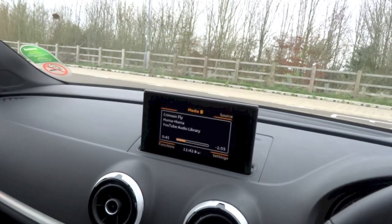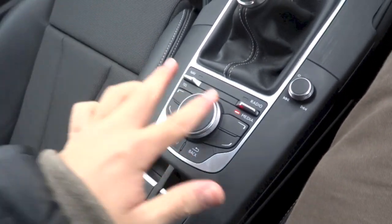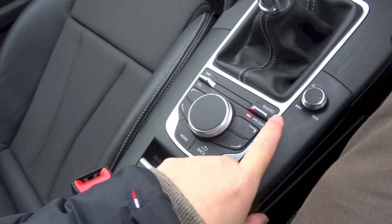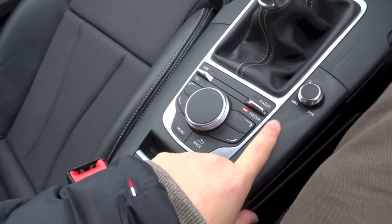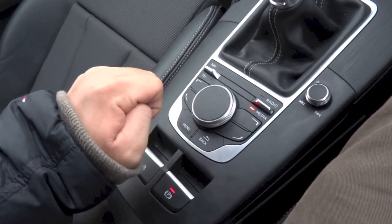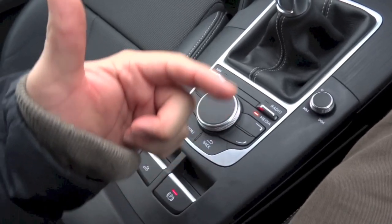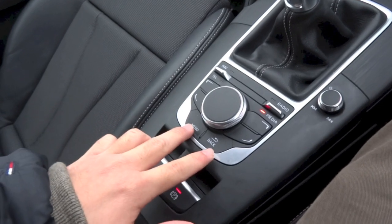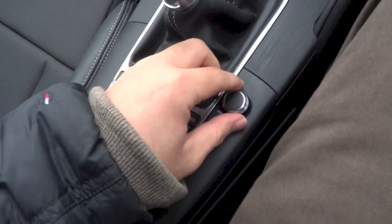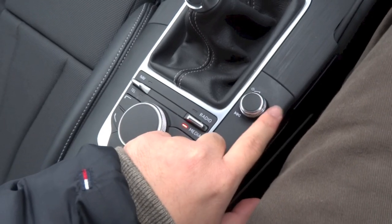The 5.8-inch display is controlled using the set of controls located down the centre console. You do have your two toggle switches — the one on the left, if you flick up, goes to navigation, and if you flick down it goes to telephone. The one on the right, if you flick up, goes to radio, and if you flick down it goes to media. You also have a knob in the middle that scrolls left, scrolls right, and clicks down for enter. In traditional Audi MMI fashion you do have your four quadrant buttons, your menu button and your back button. The volume and power knob also doubles as your seek track buttons by clicking the knob to the left or to the right.